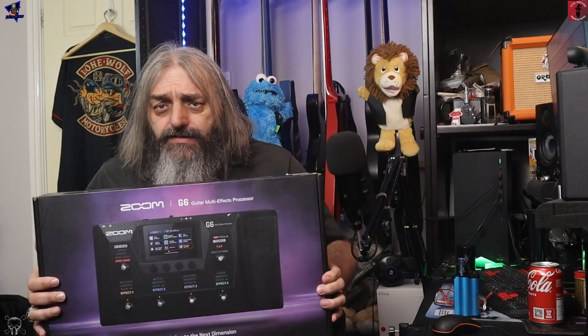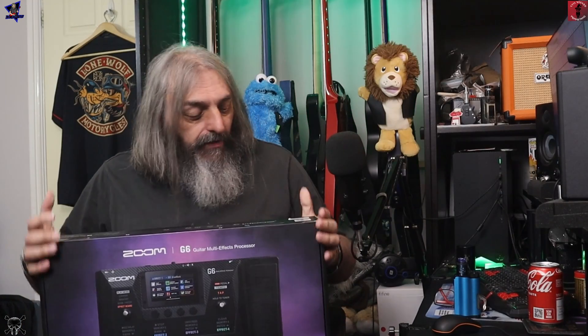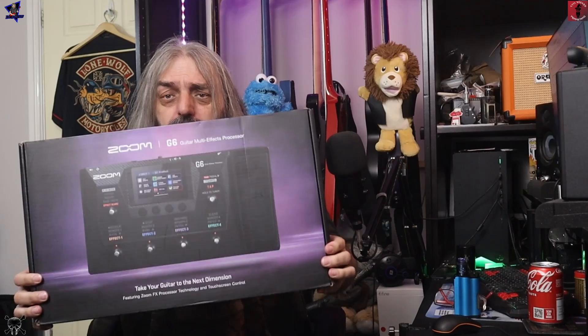So yeah, we're going to take a look at the Zoom G6 — it's quite a heavy thing, well it's not that little, hopefully, by the size of the box. We're going to unbox it, take a quick look at it, go through a few of the inbuilt presets, and then we'll do other videos. We'll take a look at some of the amp sims — the rock amp sims, the metal amp sims, the clean amp sims — if you want me to go through them all individually in separate videos, let me know in the comments.